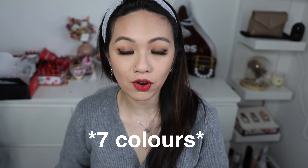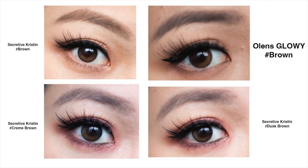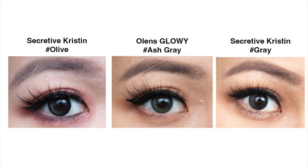I'm also really excited to compare Glowy with the Hapa Cristian Secretive Cristian collection, which I still love. Secretive Cristian now has four colors released, and its diameter is 13.0mm — so Glowy is actually bigger by 0.1mm. I'll show side-by-side comparisons so you can see the differences and similarities. For example, Glowy Black can be compared with Secretive Black; Glowy Brown can be compared with Secretive Brown, Secretive Beige, and potentially Secretive Black; and Glowy Ash Gray, with its hint of olive, can be compared with Secretive Olive.